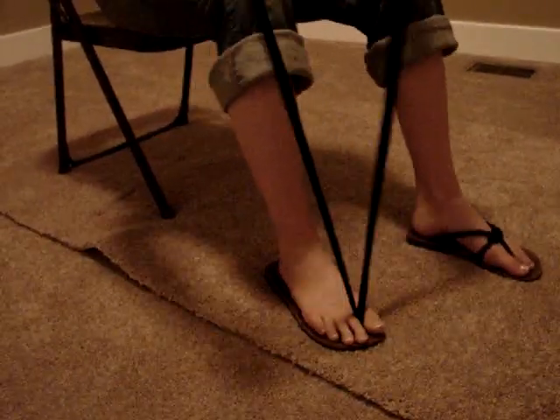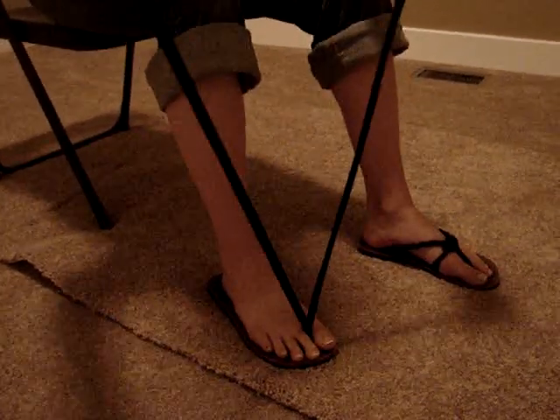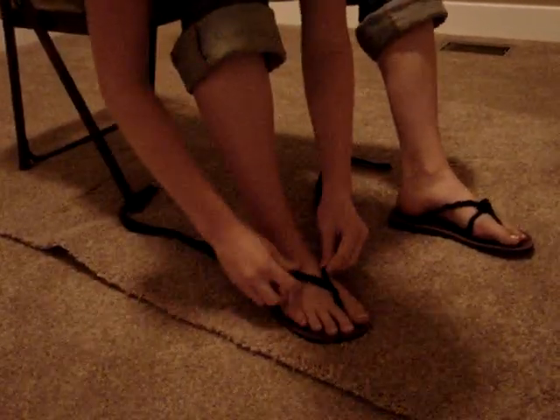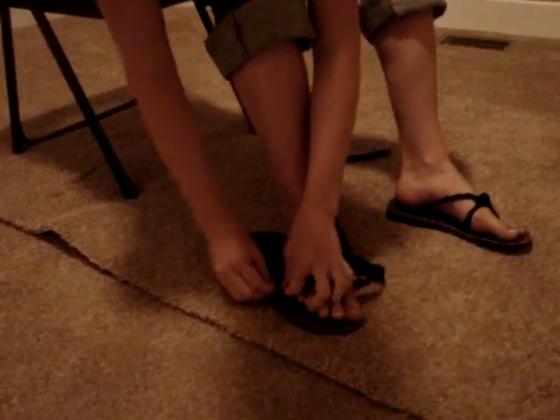Okay, so you're going to put it through the toe, or whatever that's called, and you're going to tie this on your foot. So you just twist it a couple times, and then you're going to go through both sides.